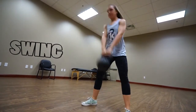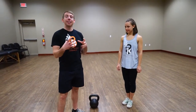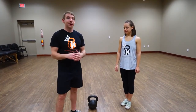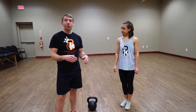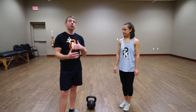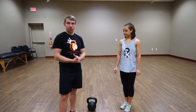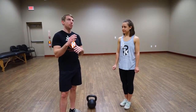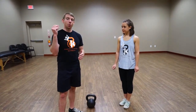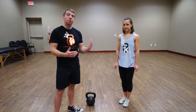Moving on to the kettlebell swing — this is by far the most popular kettlebell exercise, simply because the way the kettlebell is set up it's very ergonomic for this particular exercise, as opposed to trying to do the swing with a dumbbell. With the foundation built with the kettlebell deadlift, the swing is simply an evolution of that exercise. It's a power and ballistic exercise performed quickly, whereas the deadlift is heavy and slow — the swing is lighter and faster.